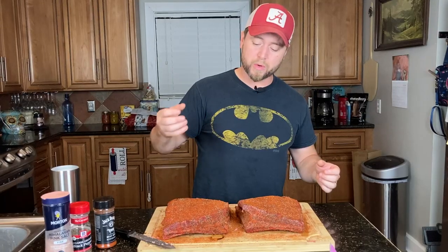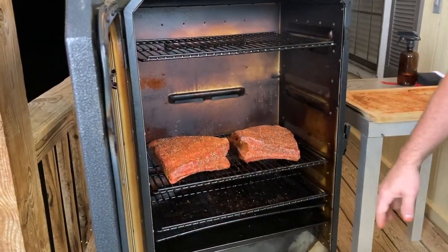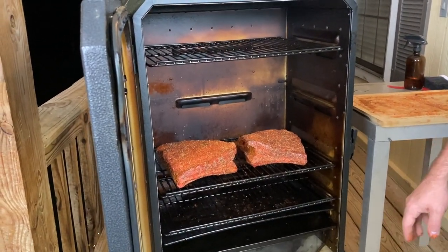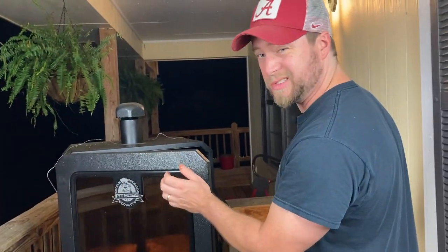We're going to take these out to the pit now. We're going to slap these babies in — there they are, and there they shall remain for quite some time. We're going to shut her down and be back out here in about an hour to moisten up the outsides. We'll be probing them at about the six-hour mark, waiting for that 165 degrees, and once we hit that we'll be wrapping them up.